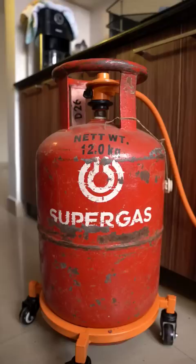Call the 1906 helpline number for any gas leakage issues. Hope this helped. Let us know in the comments below if you have any kitchen tips.